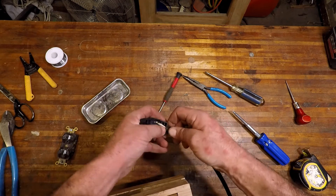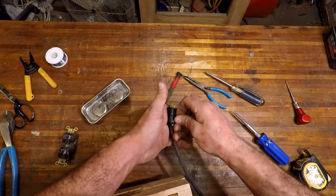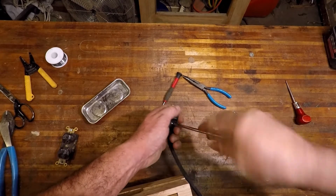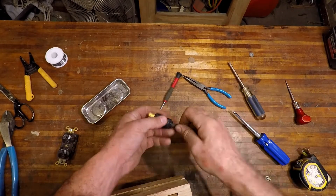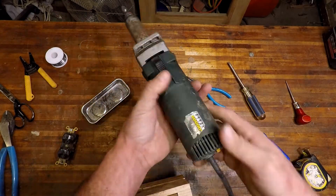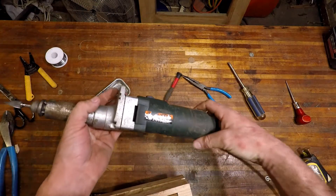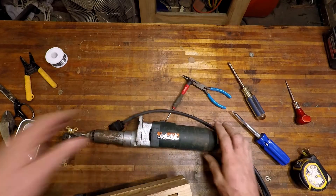Set all these wires down in there and away we go. There you go — it's good to go. Let's test it out. There you go — we'll unplug that right now. Well, that's a job well done, I believe.